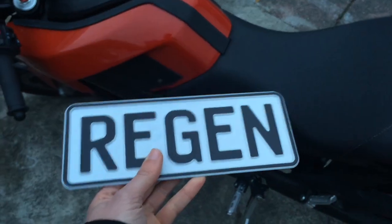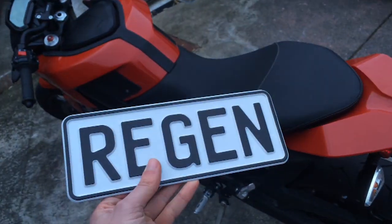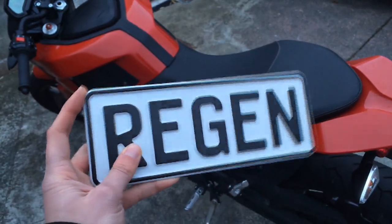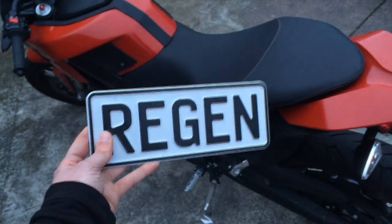In New Zealand, custom plates are really expensive. This is like a thousand bucks, which sounds ridiculous, and it is ridiculous, but it's cool because you get to keep them forever. And if you ever wanted to sell them, they only go up in price because you can only get this once.